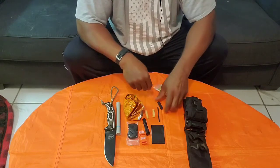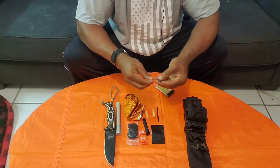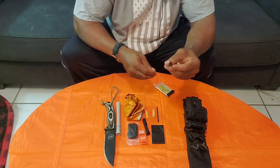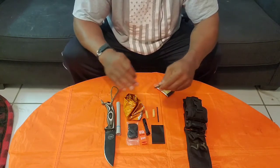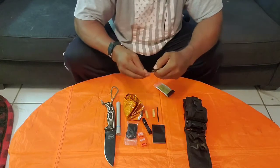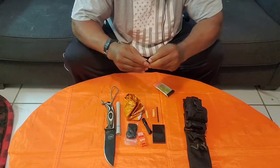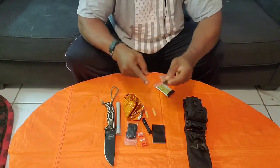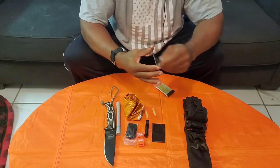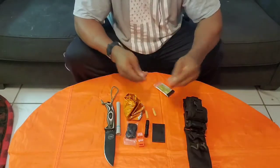This is a Wazoo Survival Gear ceramic blade. This little blade cuts very well — it can cut cordage, it can cut through fish, it can cut through pretty much everything. For its size it's a good piece of kit. I use it a lot for cleaning fish, but also it can strike the ferro rod. Let's give it a shot — nice.